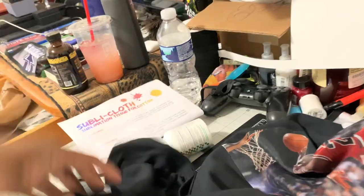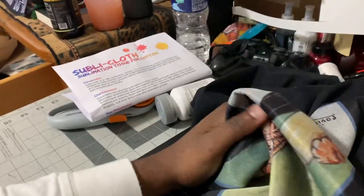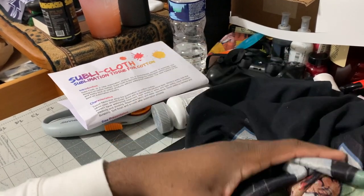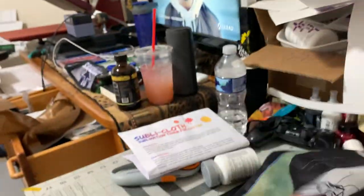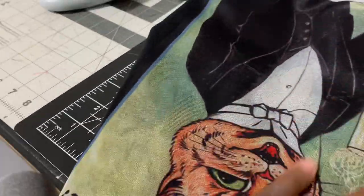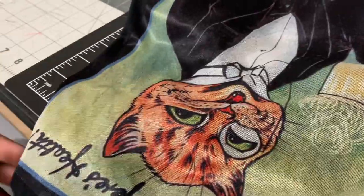For black shirts, for sure this is a dope option. I can't use this for the navy blue shirt because it's already bleeding a little bit. The only issue is it doesn't contour cut, so it's only really good for square images. I'm pretty sure you can layer HTV over top of it, but it seems best suited for square designs.